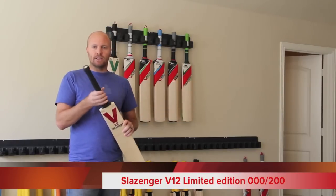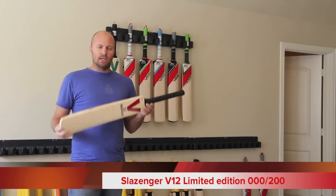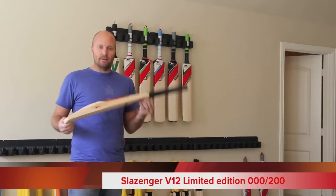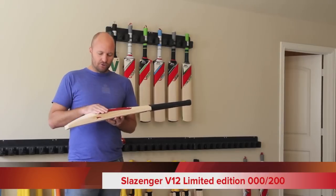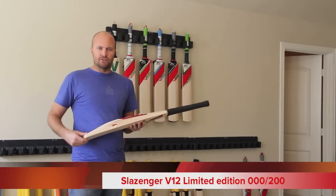The handle is a 12-piece semi oval. Edge size — the bats are available from 2 pounds 8 ounces up to 2 pounds 10. This particular one is 2lb 10 and has 35 millimeter edges, so if you're going to be getting a 2.8, you're probably going to be closer to 30 millimeter edges.